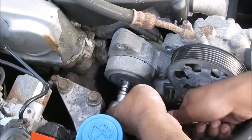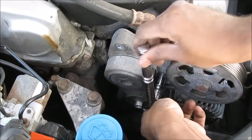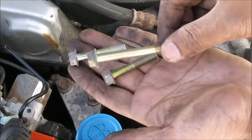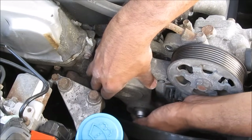Then the center bolt — these are all 12mm bolts by the way — and then the front bolt. These are the three bolts removed. You'll notice that the center bolt is longer and the other two are the same size. Then we can remove the tensioner.